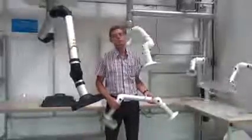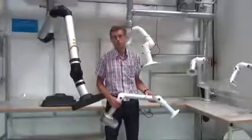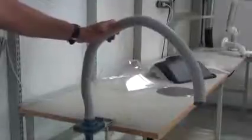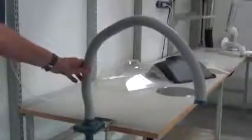I will now make a short introduction to the Nederman Benchtop extraction arm's product range. The smallest arm is a 32 millimeter, or 1 inch and a quarter, self-supporting arm for smaller air flows.